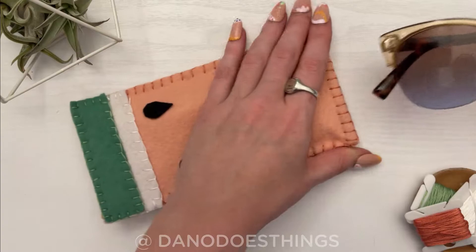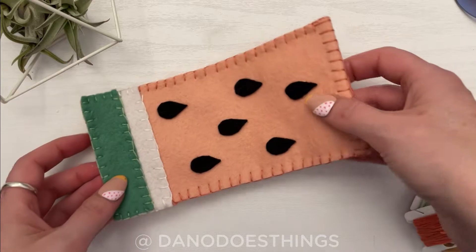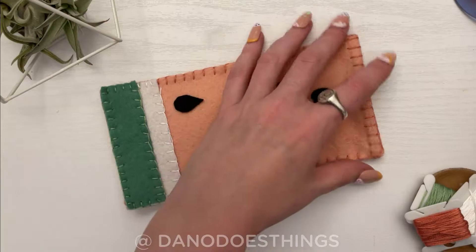Welcome back to Dano Does Things. I'm Dano and this week I'll show you how to make this adorable watermelon sunglass case with felt and the secret ingredient: zip ties. The zip ties will help us make a really cool snap shut closure which is much easier than you'd think. So let's get ready for summer and get into crafting.